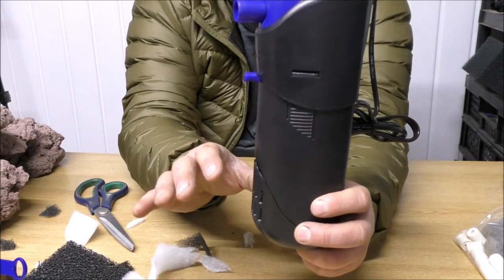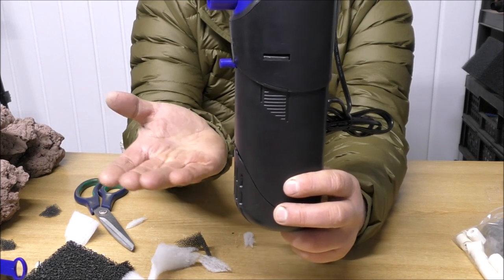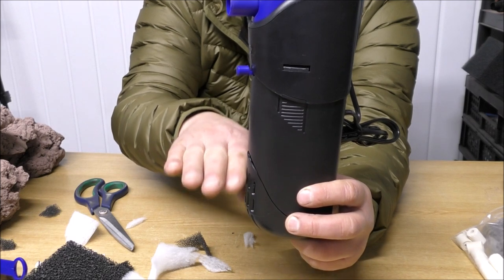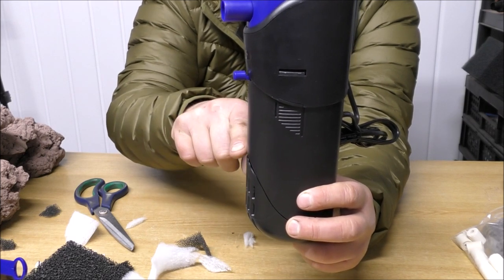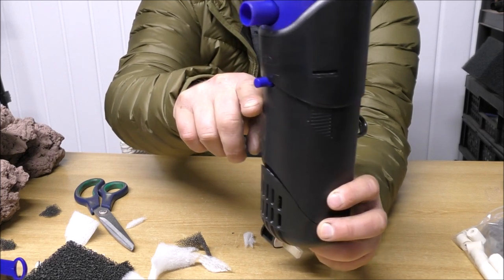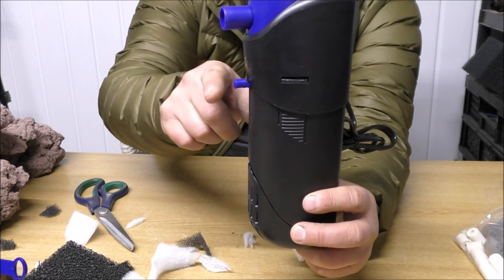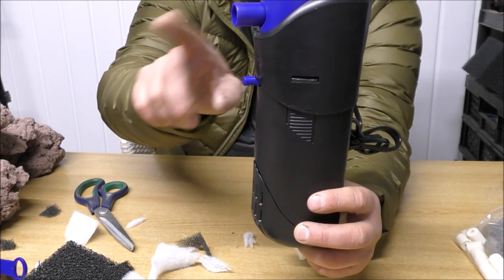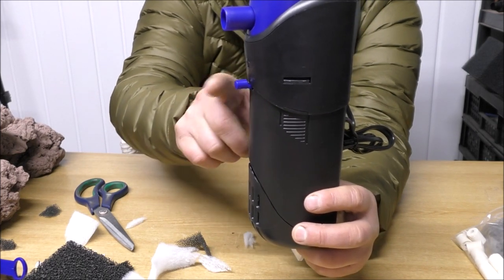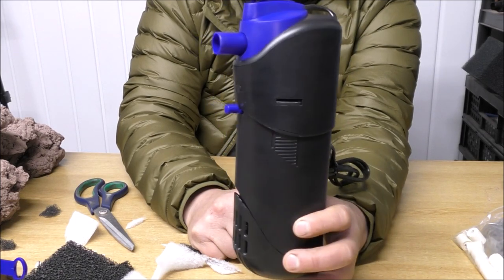Now we've got the mechanical side - the screen on the front, the coarse pad, and the fine pad - that's our water all cleaned up in the bottom section. Then we've got a bag of biological media, which in this case is biogravel, but you can use anything you want. And then in the top, just before the water leaves the filter, we've got the carbon pad. So we've got mechanical, biological, chemical - all in one neat filter.